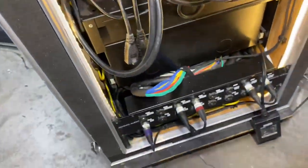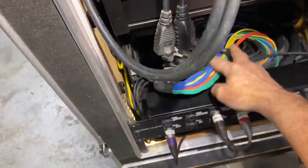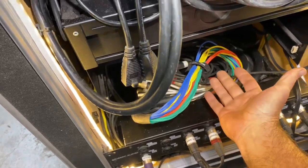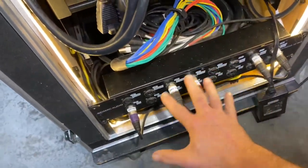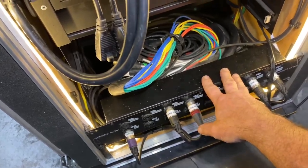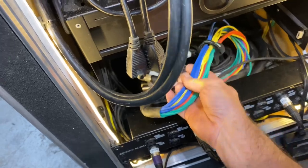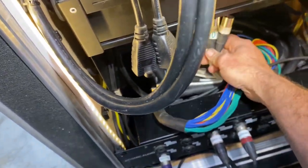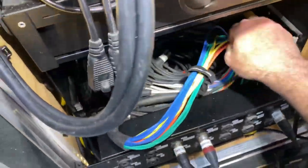Down below, this cable is what we give to the venue if we're sharing monitor systems — like we do at Knuckleheads — this goes to them. It should all be labeled now, hopefully.